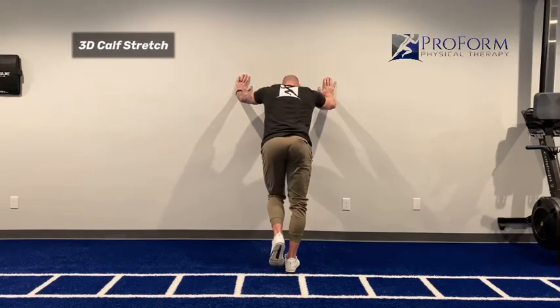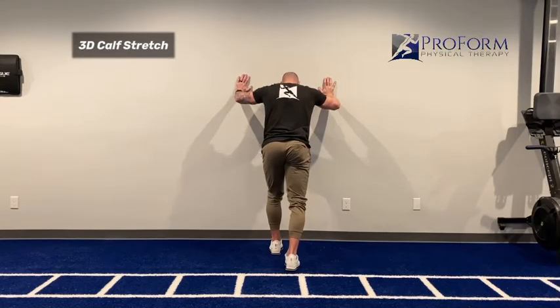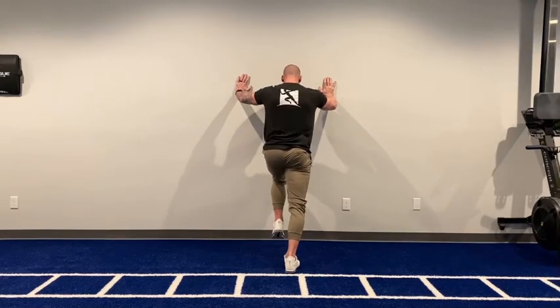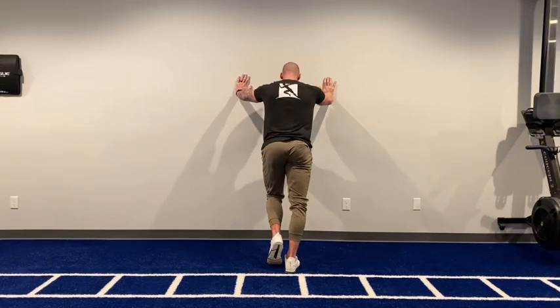The one thing I don't want you to do is let this heel come up. Make sure that heel is flat, and that we're driving hips and belly button towards the wall — not making this a push-up exercise.